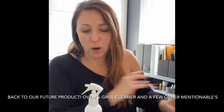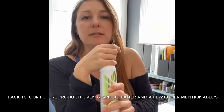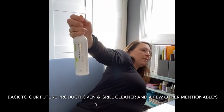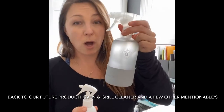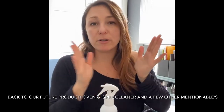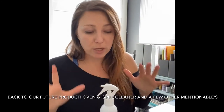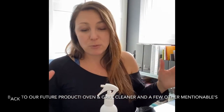The degreaser, however, you can mix — one part degreaser with seven parts water — and that makes an amazing degreaser. You can use it on your stove, inside your oven, on old cookie sheets, your hood vent, or whatever you need. It's great for so many places where you need to get grease out.